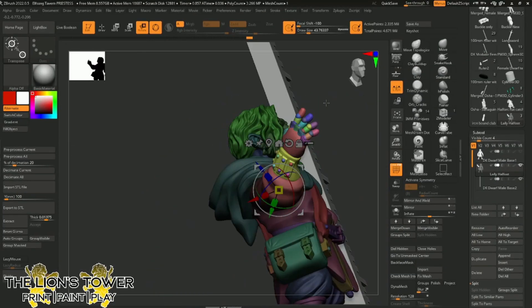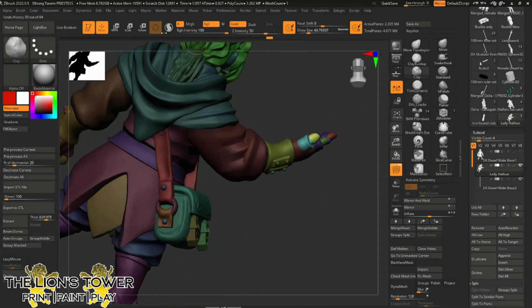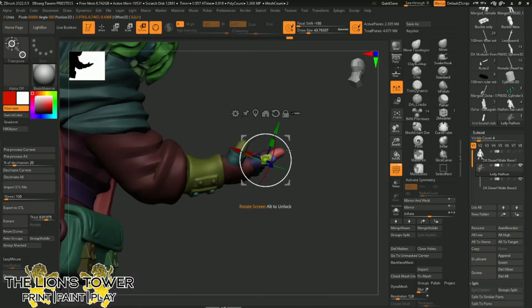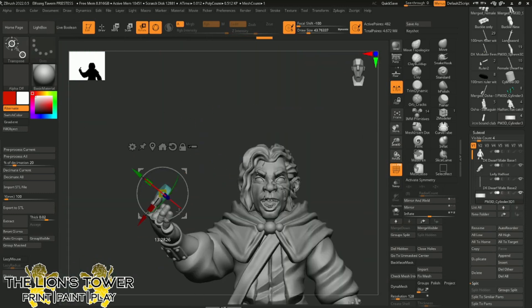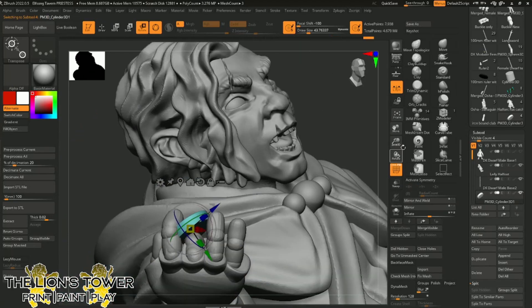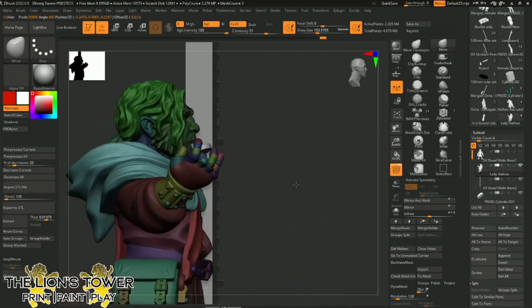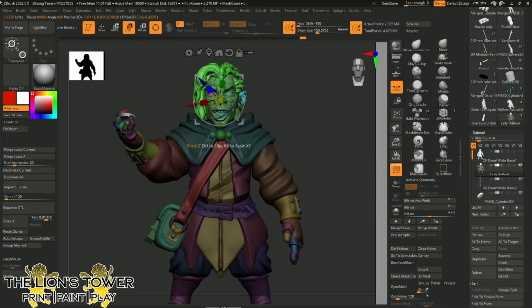This course is about helping you take your first step into sculpting your very own miniature. We'll start with the basics, build up your skills and work together through every stage of the process. Whether you're brand new to sculpting miniatures or you've already dabbled in ZBrush, you'll learn how to create models that don't just look good but are actually practical to print, a joy to paint and robust enough to game with.